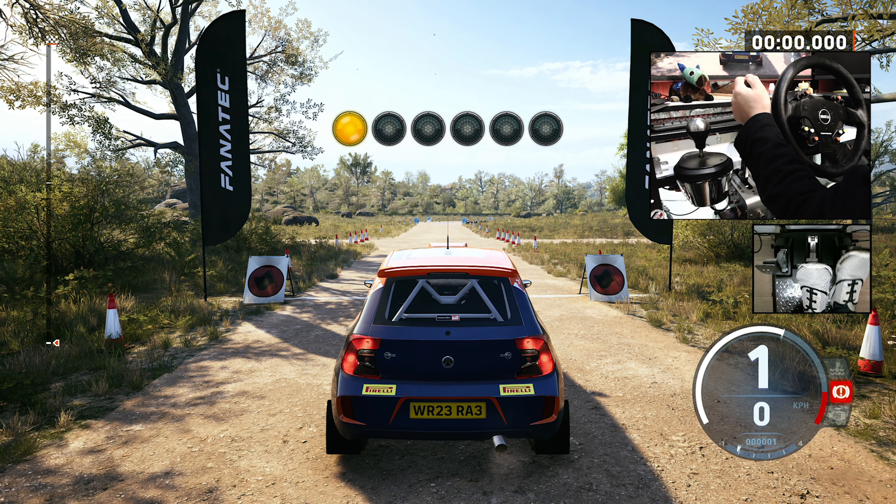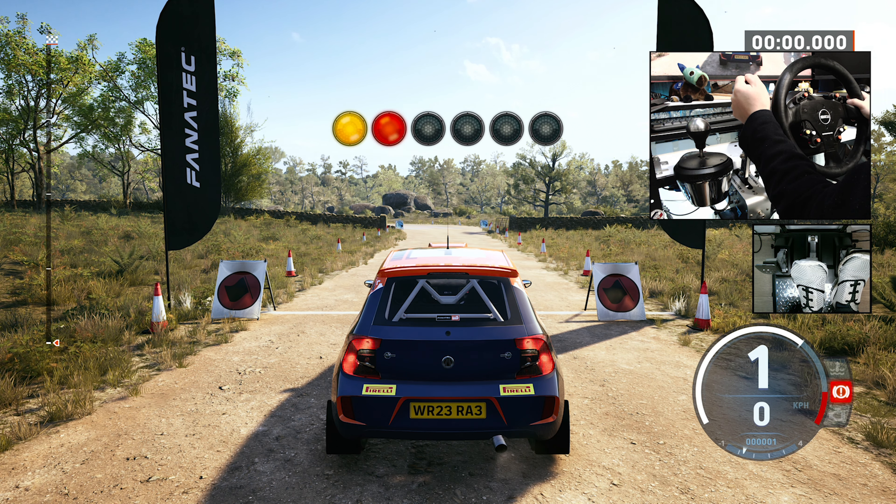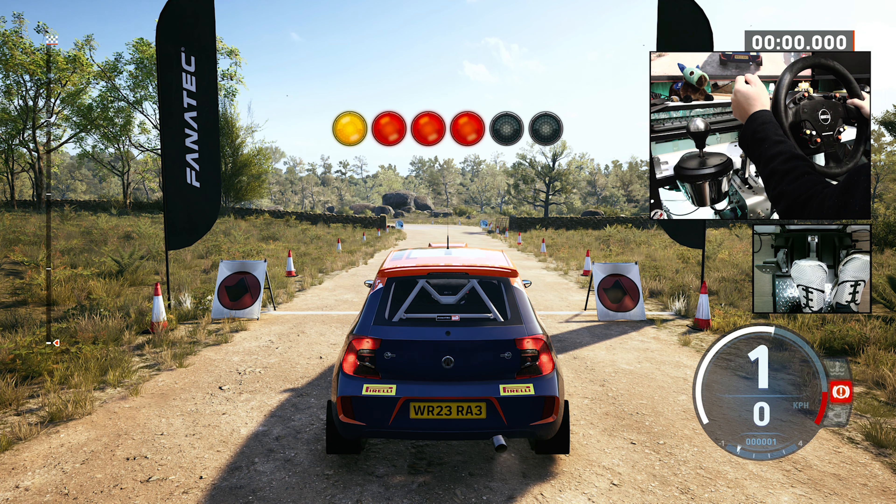Lightly braking while still on the throttle is called left foot braking. 5, 4, 3, 2, 1, go. Accelerate up to the stated speed. Brake through the corner and stay off the throttle. Off the brake on exit. Alright, that's a pass.